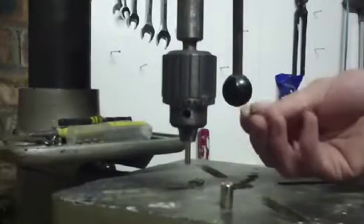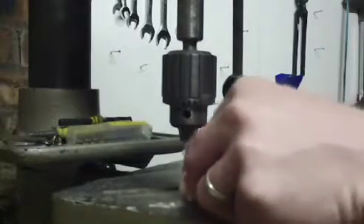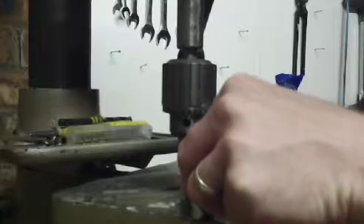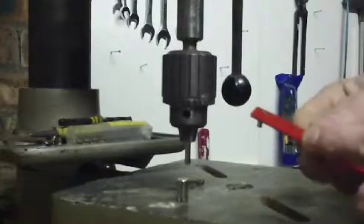Here I am installing turrets with a drill press. That's a turret. Insert it into the base, put the board over, and line it all up. Keep the board down on the turret, and just push down, and that's a turret installed.